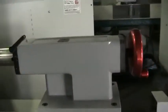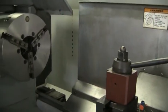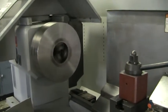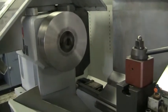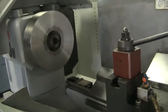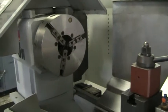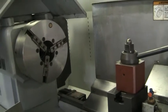It does have the tail stock. We'll go ahead and fire up the spindle right now. I'm going to start off at 1500 RPMs, and then we'll do 2500 RPMs.